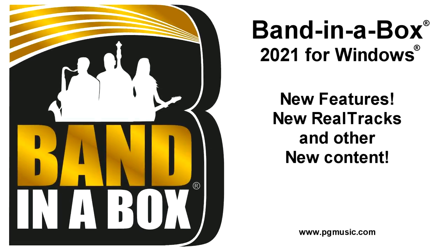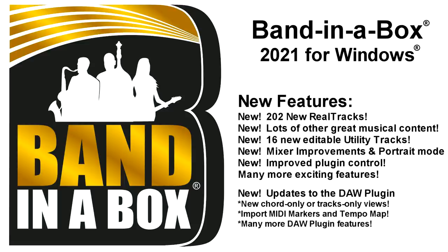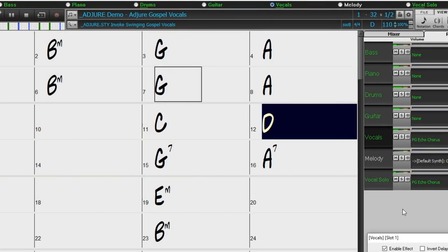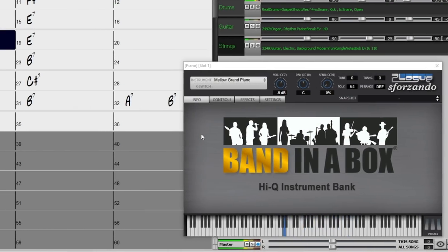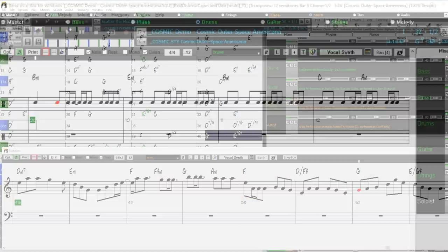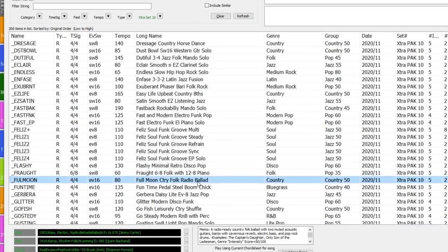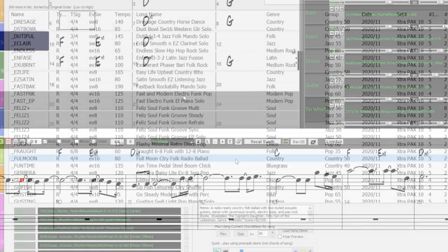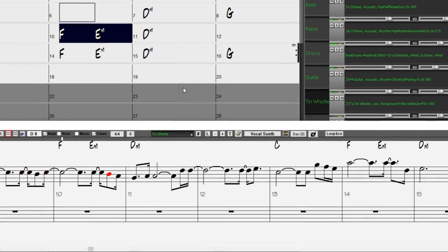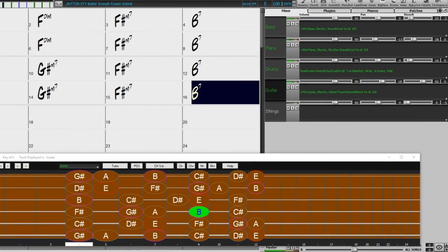Band in a Box 2021 for Windows is here! We've been busy and added over 80 new features and an amazing collection of new content, including 202 Reel Tracks, new MIDI Super Tracks, Instrumental Studies, Artist Performances, Bonus Reel Drums Singles, Reel Drums Transcriptions now for all Reel Drums, Multi Styles Pack 1, Extra Styles Pack 10, and more. With bonus packs, a total of 242 new Reel Tracks are available, plus over 300 new Reel Styles that use the new Reel Tracks.